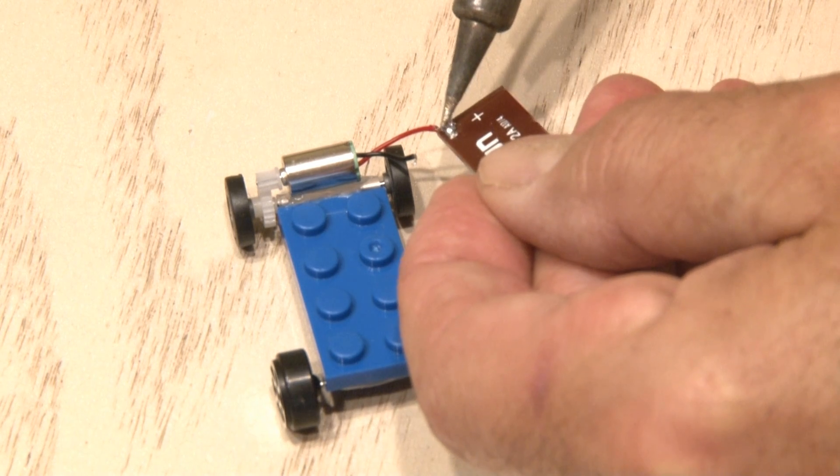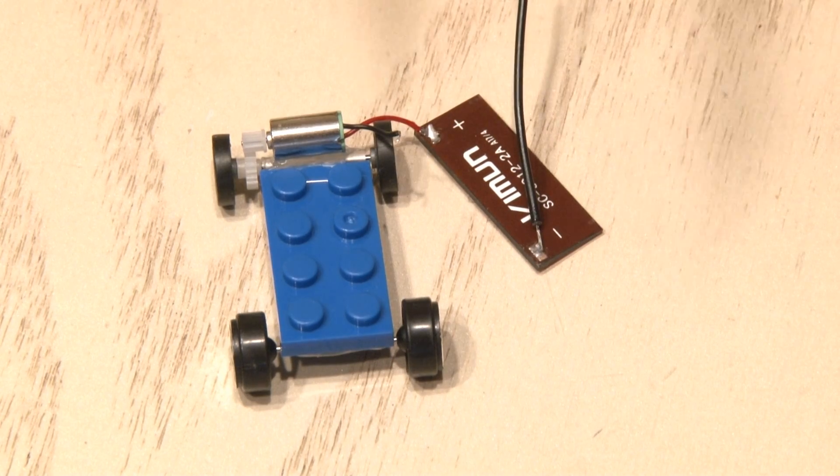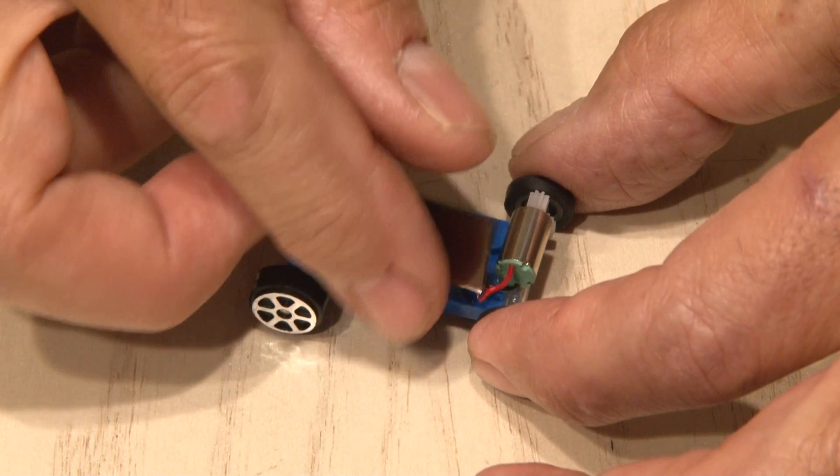Now it's time to solder the wires from our motor to our solar cell. I had to add a small lead to the negative connection to reach the motor wire. Then some hot glue on the chassis and it's time to mount our solar cell.